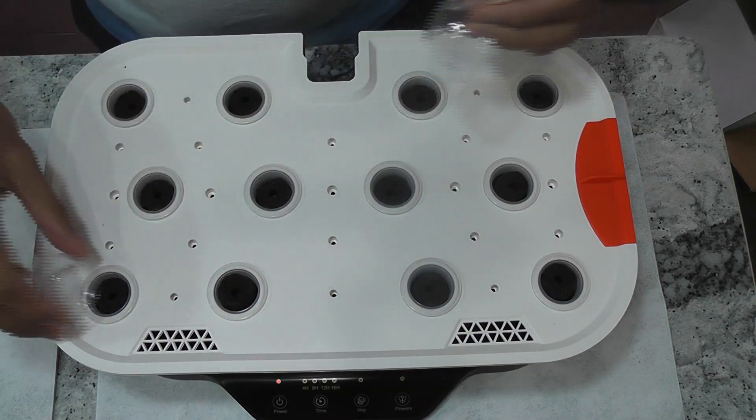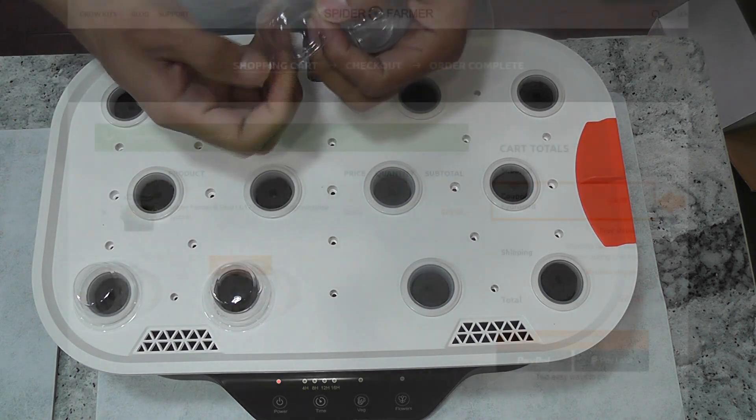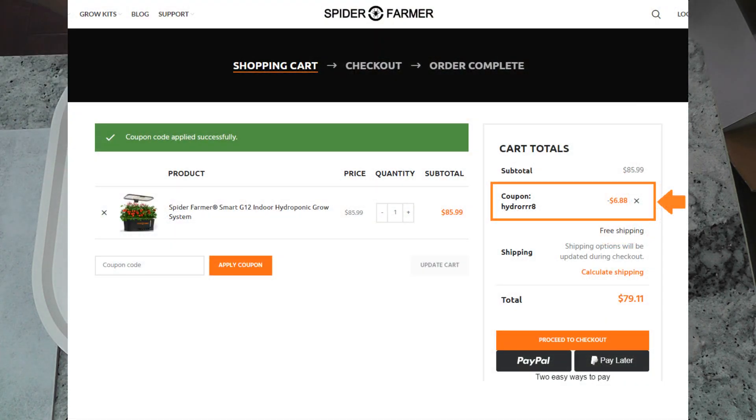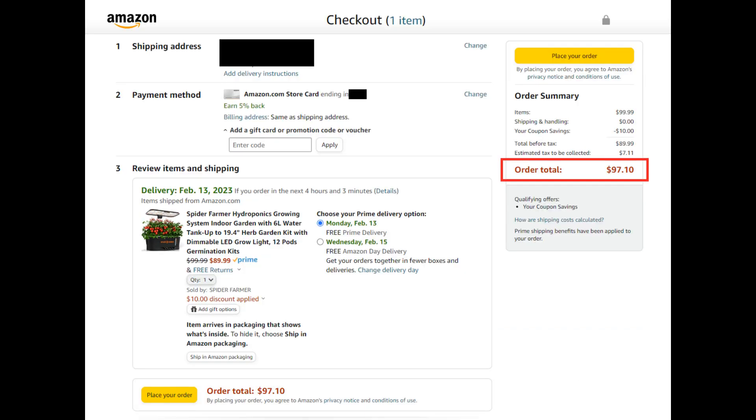Alright, the garden is ready. Please stay tuned for the updates. Before I wrap up, I have a coupon code for you in case you want to buy it directly from Spiderformer. The coupon code is HYDRORR8. I don't get any commission — it is just for you to save a few dollars. I often see that it is slightly cheaper on their website compared to Amazon.